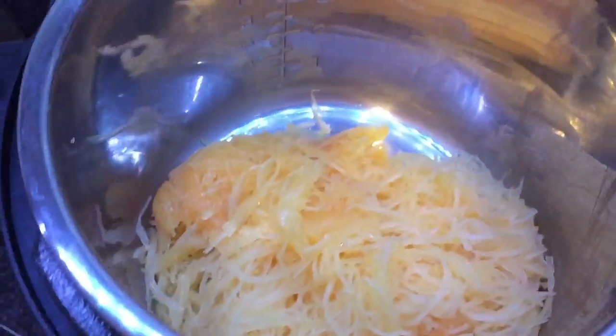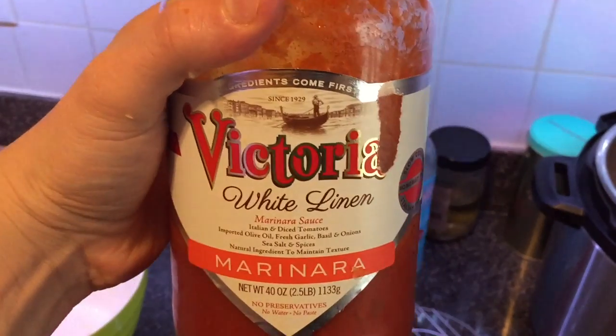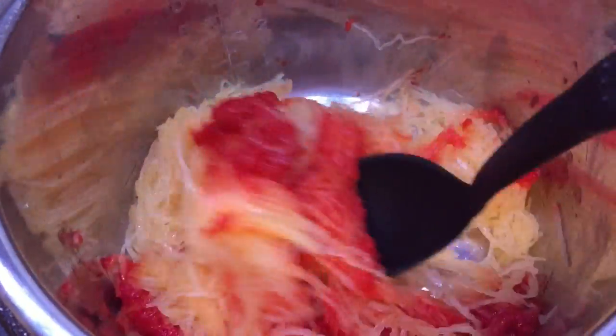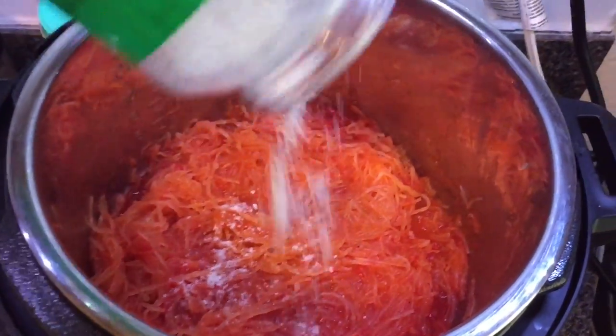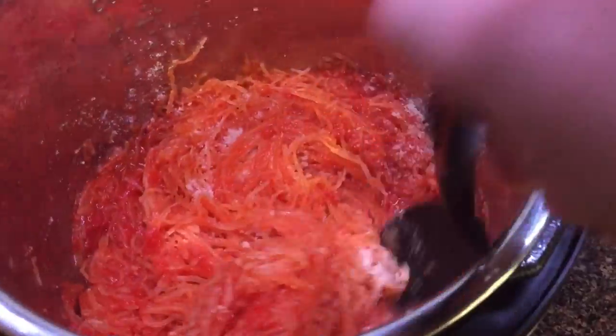Now I'm going to add a little bit of marinara sauce. It's jarred, but don't tell Nona. This stuff is actually my favorite jarred sauce — it's Victoria White Linen. You can get it at Costco for a very good price. I could drink this stuff out of the bottle. Give it a little stir so the sauce coats all of the spaghetti squash. You can use as little or as much sauce as you want, and you can season it — add some oregano or Italian seasoning if you'd like. I'm also going to add a little bit of Parmesan cheese, because it gives it a nice flavor. Stir it in there just like so.